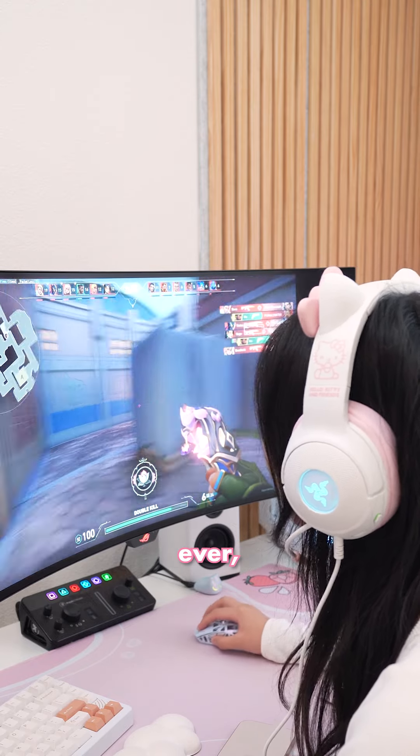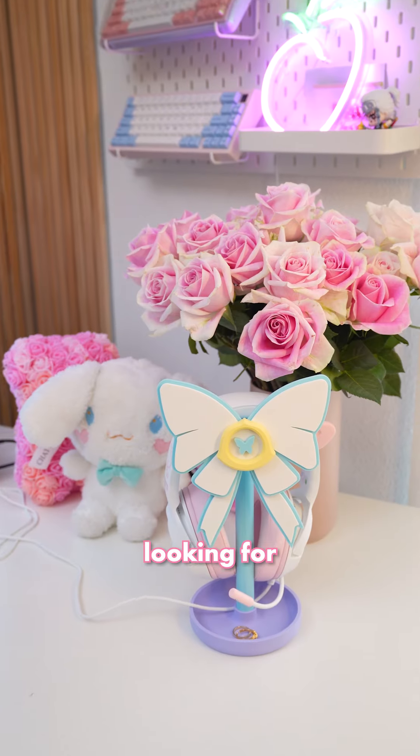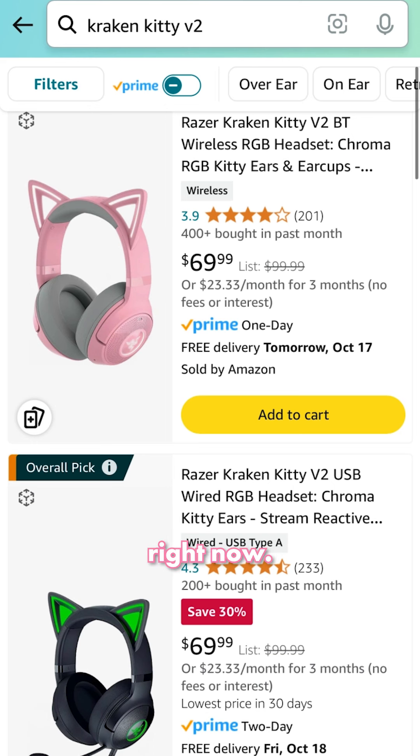Overall, it's not the worst headset ever, so if you're a diehard Sanrio girly without a separate mic, I'd still get these over the wireless ones. But if you're just looking for a good gaming headset, there's probably better ones out there for the price, especially since the non-Hello Kitty version of this headset is going for only $70 right now.